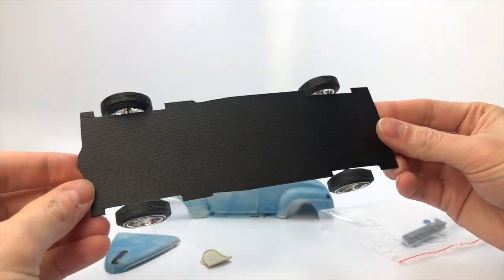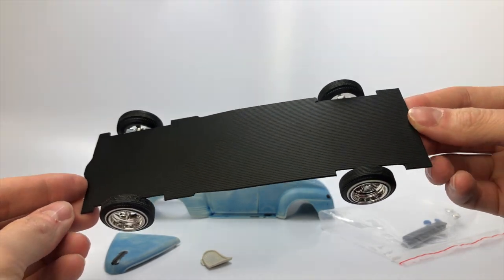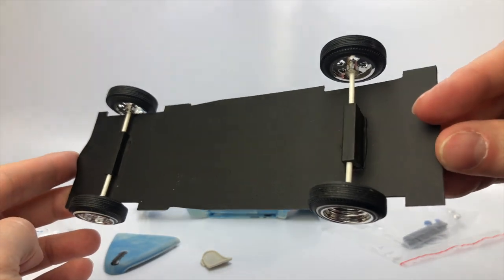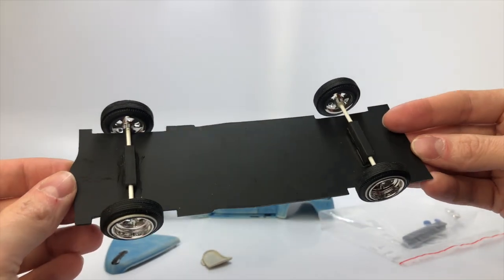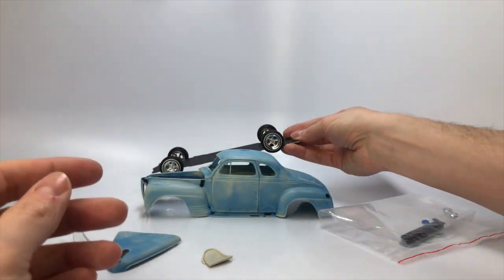Here is the curbside chassis and how it was built from the original owner. Evergreen styrene board was used along with Evergreen square rod. The wheels and tires are from Pegasus. I'm not sure if I will keep this wheel and tire combo or change it up to something more of my liking.